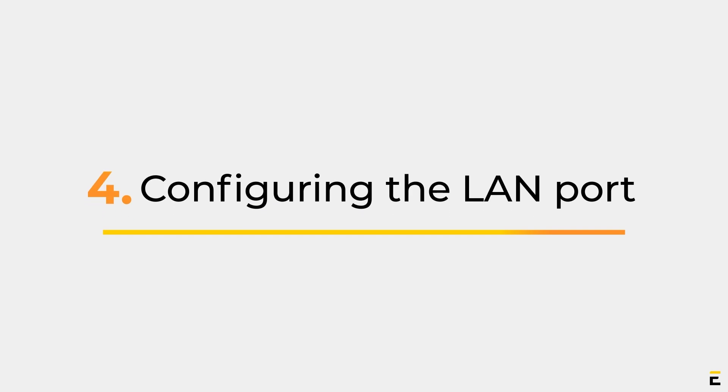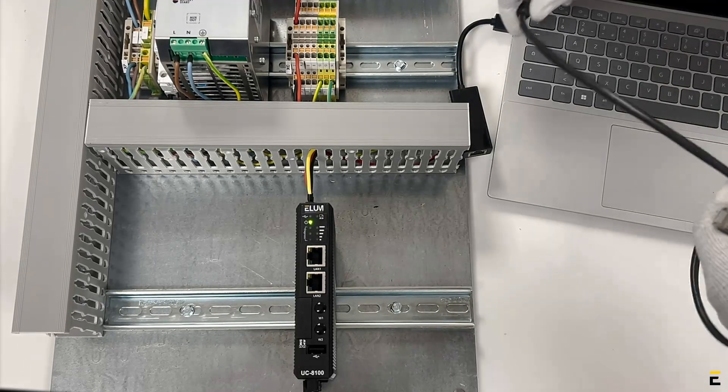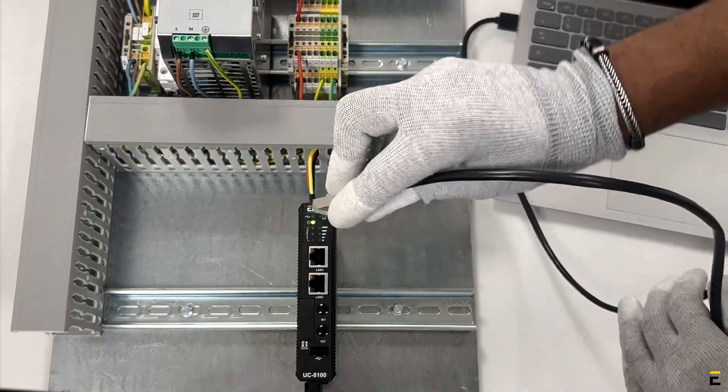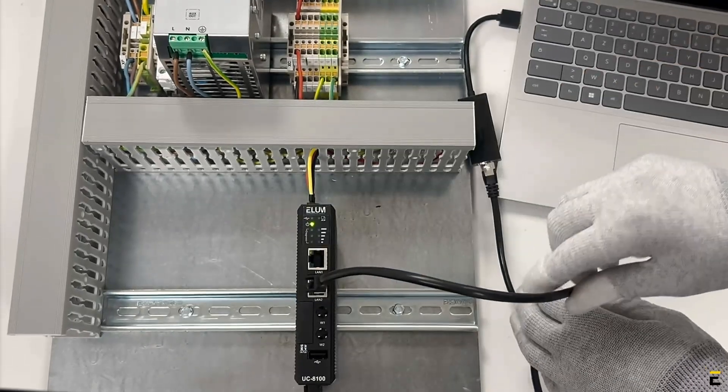Part 4: Configuring the LAN Port. E-Comp is Elam's configuration tool. It can be accessed locally without an internet connection, as well as remotely through the monitoring platform, Apor Monitor (EPM). Connect your laptop to LAN port 2 of Elam's device.